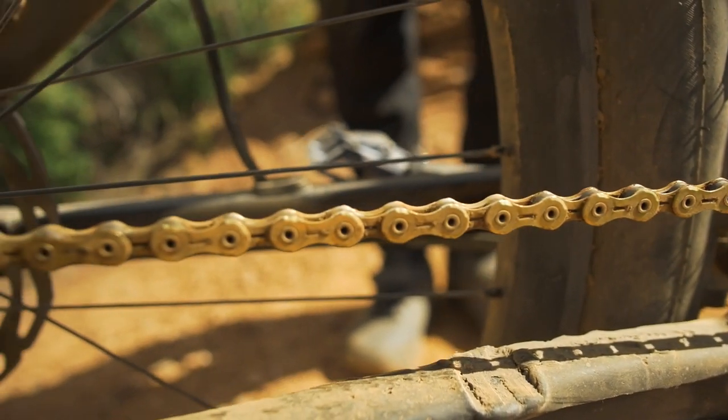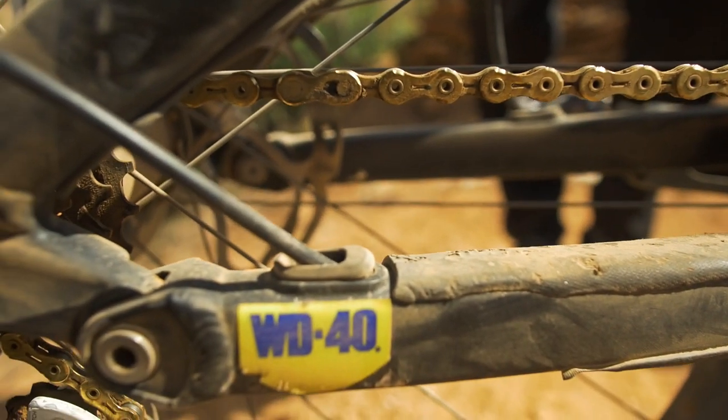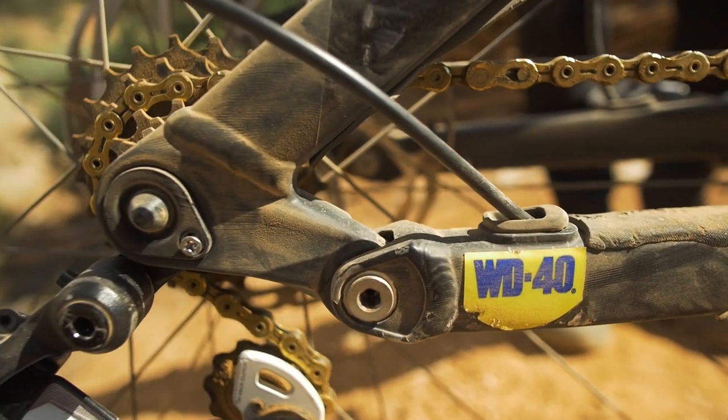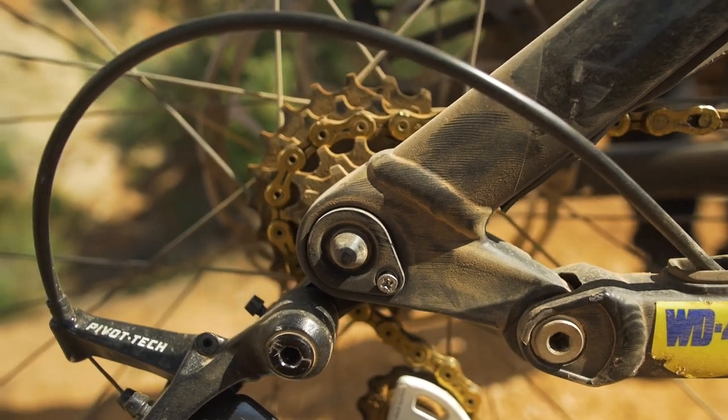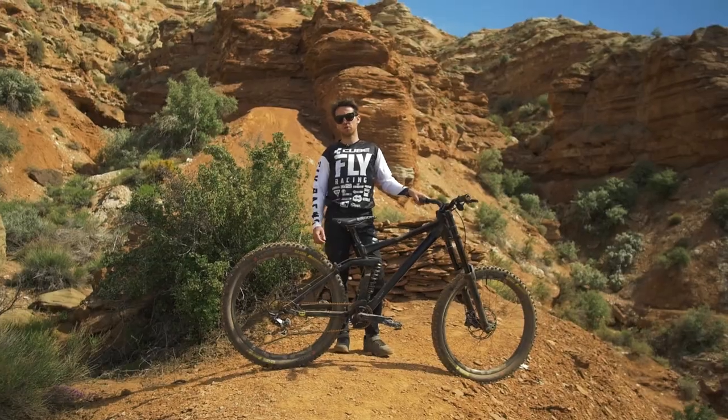For the chain, I'm riding the KMC 11-speed gold chain — very light, very reliable, works with any brand of transmission. To me it's the strongest chain I've ever had. I've actually never broken a new KMC chain. And the gold finish looks really good.